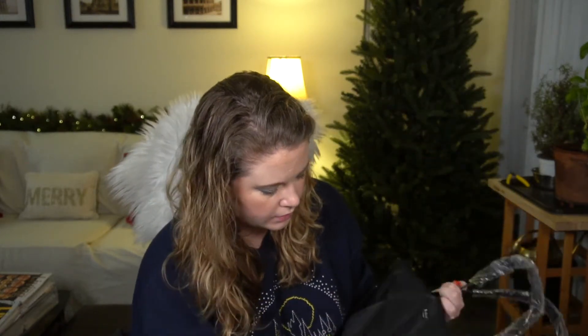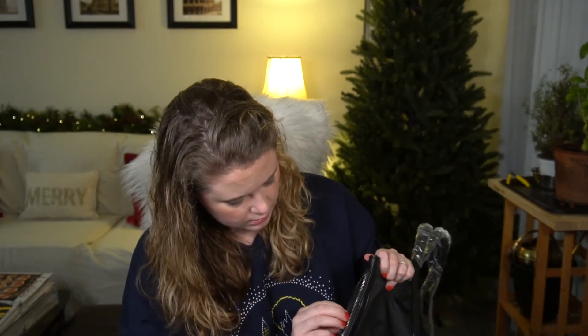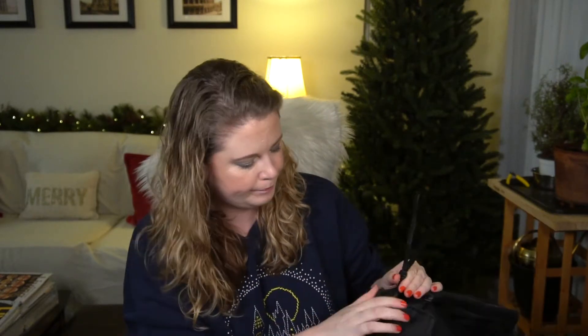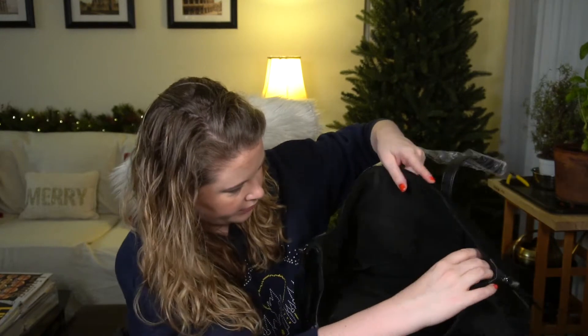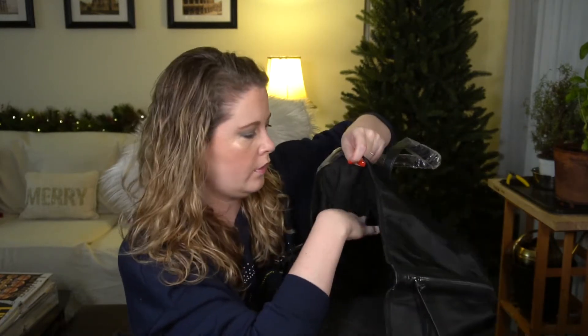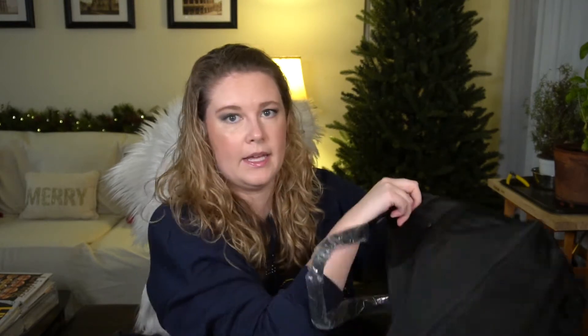It has some decorative zippers on the side, and on the inside it has a couple of slip pockets for a phone or whatever, plus one zippered pocket as well. I like the fact that this zips shut as a tote. I don't have any immediate plans for it, but that was the first item.